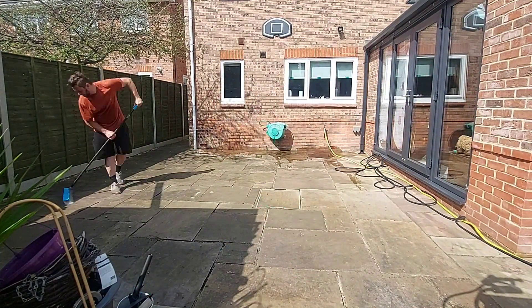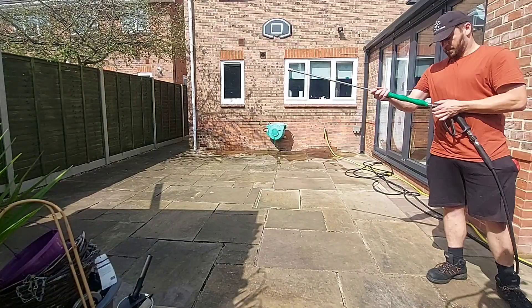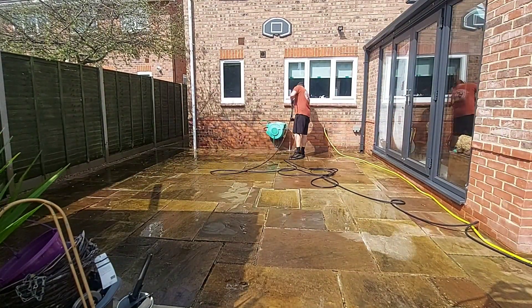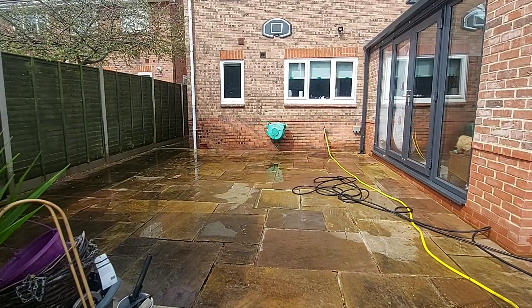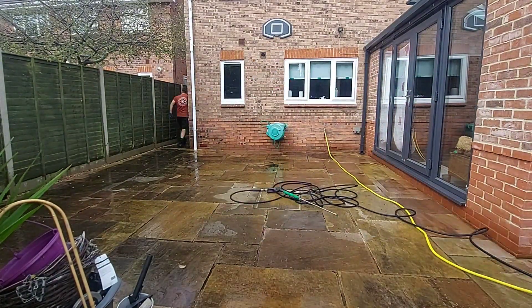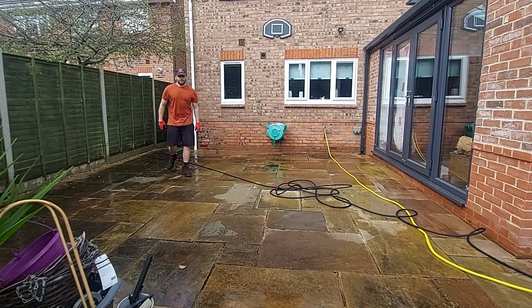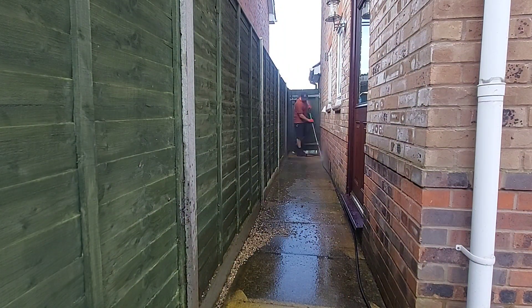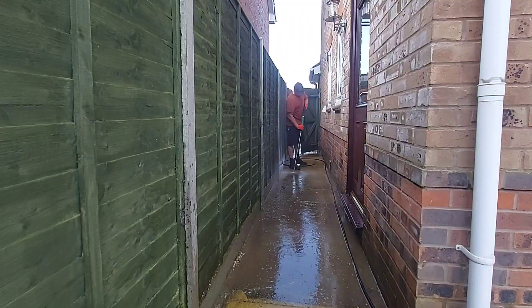Nothing fancy — I just got a brush and gave it a good sweep to get rid of all the loose debris. I dampened down the patio, put the wide fan nozzle on the lance, cut in around all the edges, and then moved the camera to the side entrance and did down the side with the wide fan nozzle.